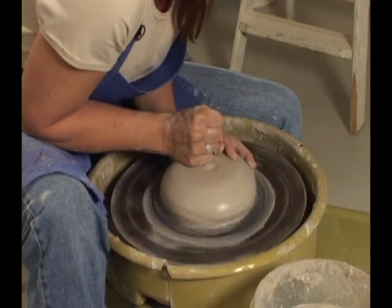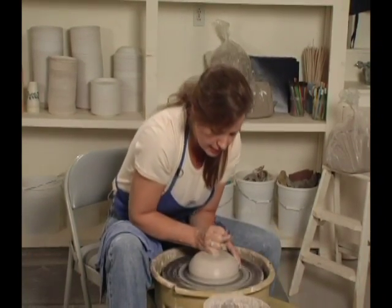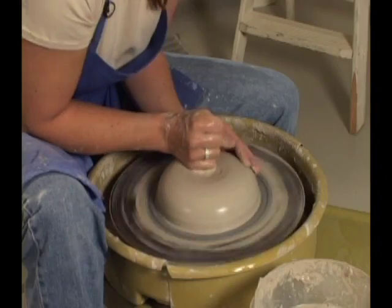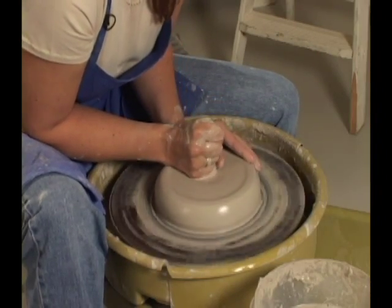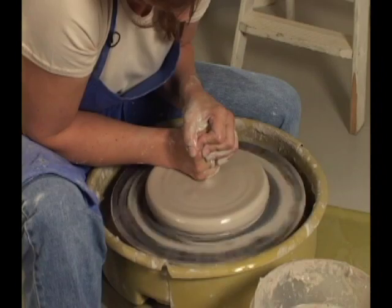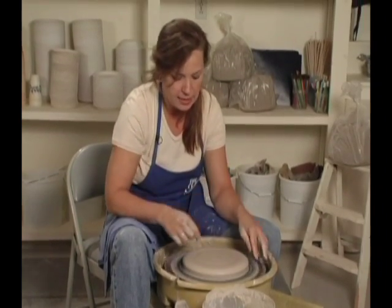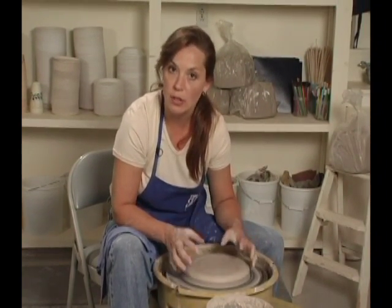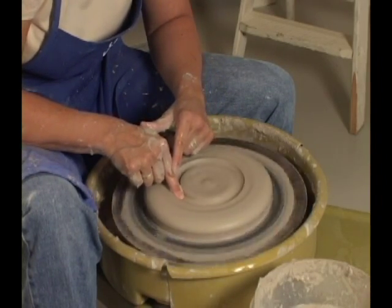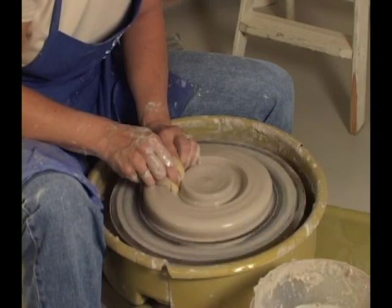We know that this chip and dip is going to be nice and flat — a wide piece, a lot like a plate. So once we get it centered, we want to push at the top to make a nice flat bottom, a good base for our chip and dip. After I make a good base, we're going to make the chip and dip with the small bowl in the middle and the large bowl on the outside, so I'm not going to open in the middle — I'm going to open on the side, and then slowly pull this out of the way.